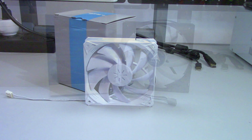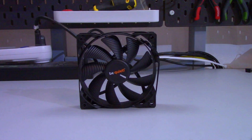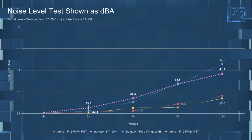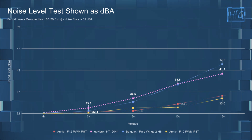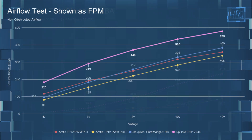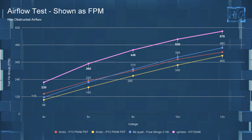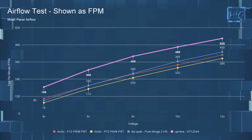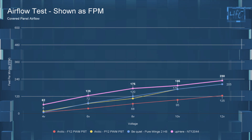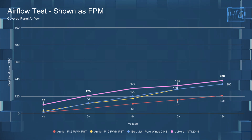Moving on to the comparison charts, I'll be comparing the NT 120 44 to the Arctic F12 PWM PST, the Arctic P12 PWM PST, and the Be Quiet Pure Wings 2 High Speed. As you can see on the dBA chart, the Arctic fans are substantially quieter, but the UP HERE has pretty much the same dBA as the Pure Wings 2 High Speed until you get to 12 volts. In the non-obstructed airflow testing, the UP HERE fan does move a lot more air than the other fans when voltage-equalized. In the mesh panel testing things don't change too much — all fans drop slightly but not in any meaningful way.